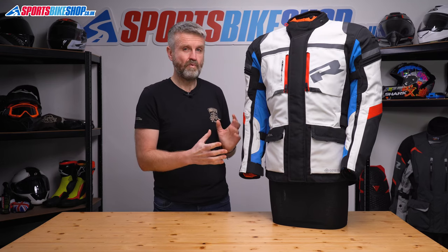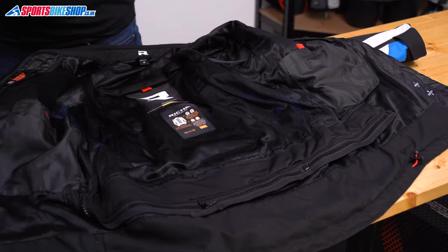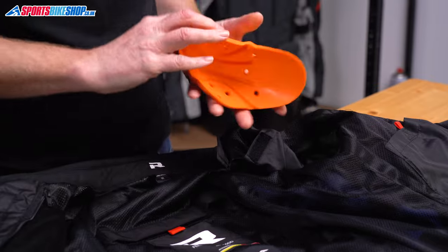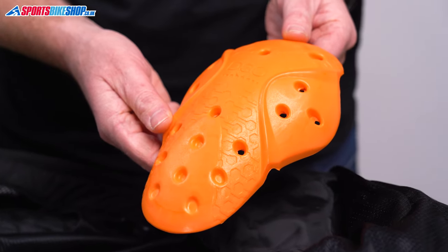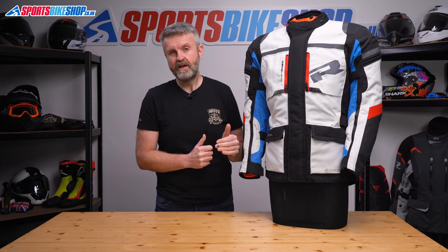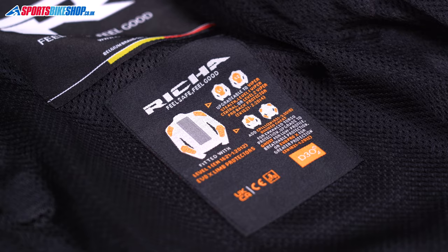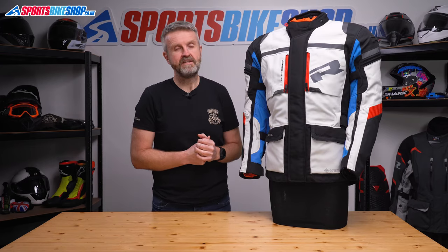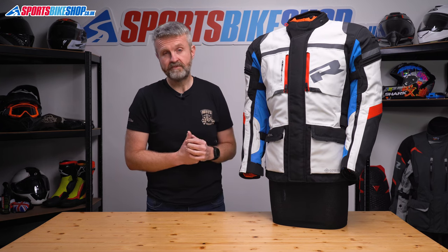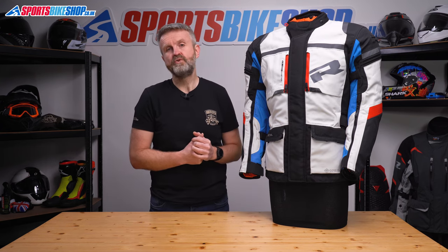Behind those warmth and waterproof layers is the main mesh liner which is where the armour's stored. Shoulder and elbow armour is fitted as standard — it's D3O armour that meets the basic level 1 of the CE standard for impact protection. Back and chest protection is available as well but you have to buy that separately. A full back protector that meets level 2 of CE costs £53, and a narrower spine protector that meets the lower level 1 is £43. The chest protector inserts meet level 1 and cost £35.